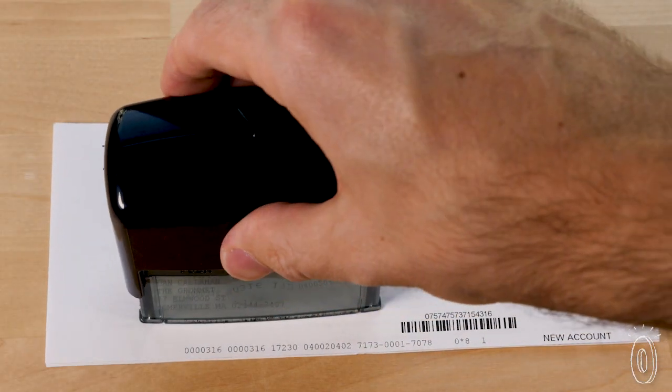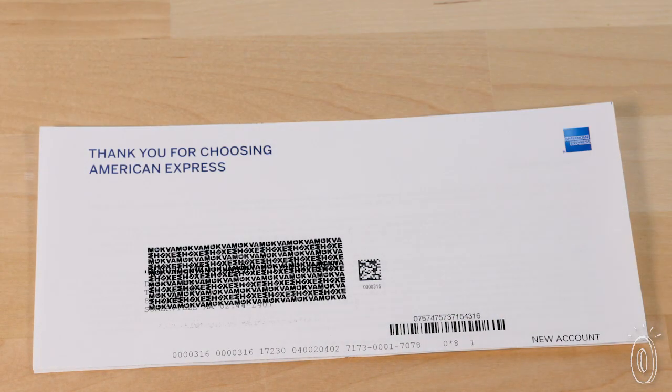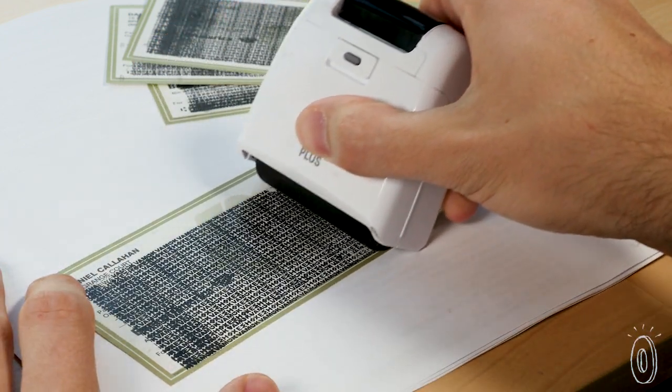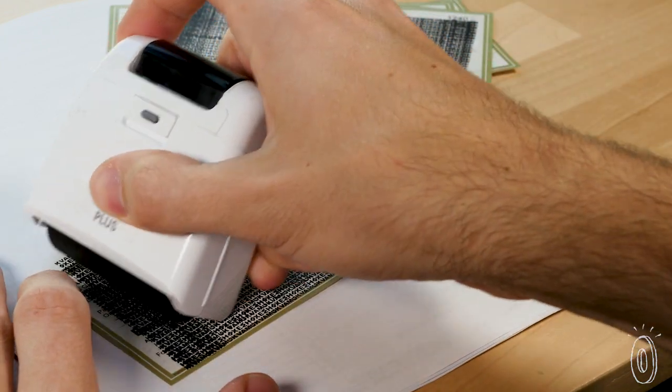We learned that using a stamp or roller isn't just more convenient than shredding, it's more environmentally friendly, too. Once paper is shredded, that often means it can't be recycled.